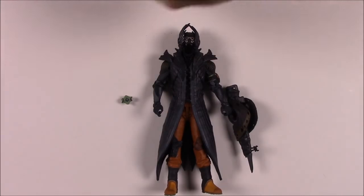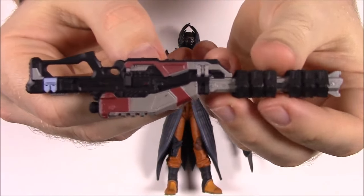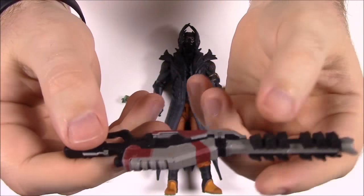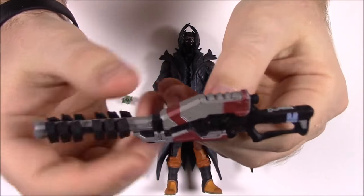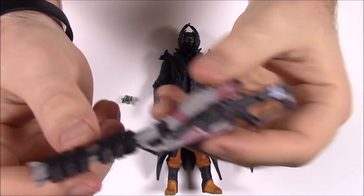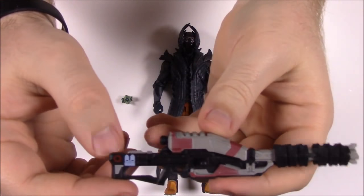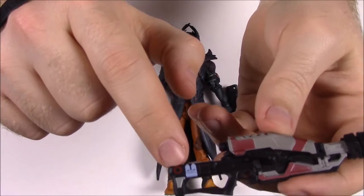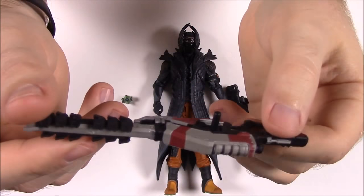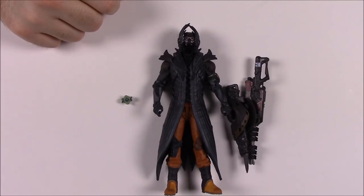It also has the Icebreaker sniper rifle — a different one we haven't seen yet. I like the way it looks a lot; it has a sight and fires from this end. There are all sorts of little design details in it, it looks really cool and like it can do some damage. It still has a peg to stick on the back if you want.